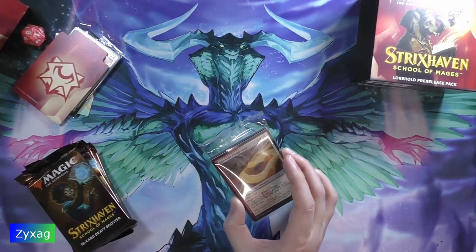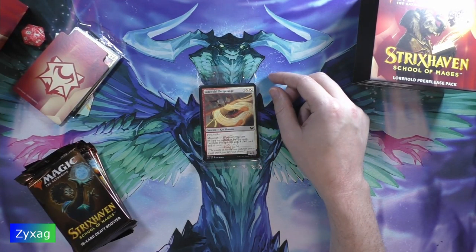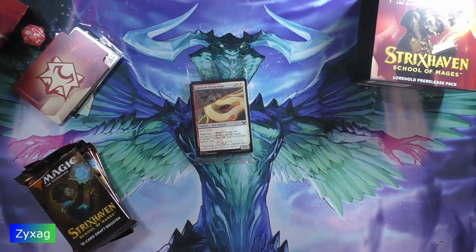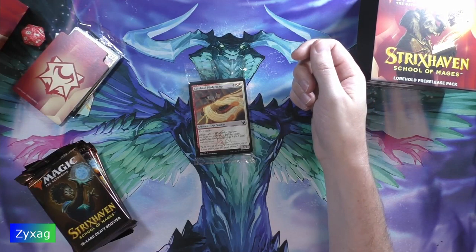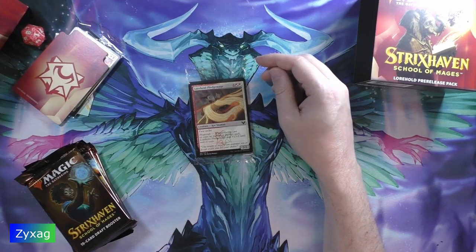One other thing to note is the return of either/or cards. These haven't been used for quite a while — the last time I recall them is Amonkhet. I can't remember if Ravnica Allegiance had them or not, but it's been quite a while since either/or cards have been common. That's one other notable thing about this set.